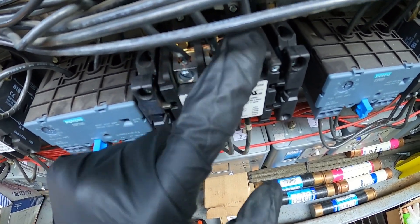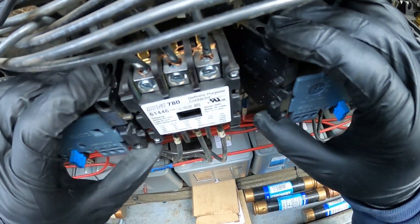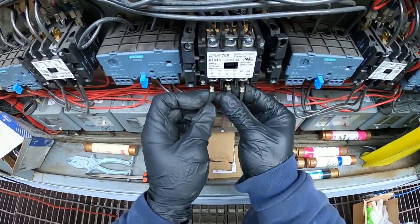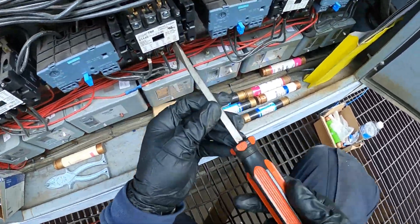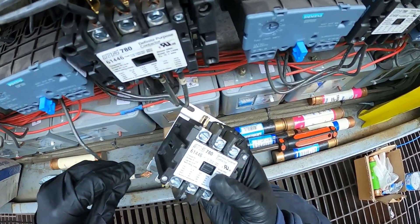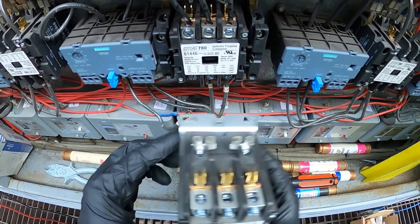We're just going to disconnect that. As far as the coil, we're going to make sure that the single wire is on the right side and the double wire is on the left. I'm going to snap these two back on and we're good to go. What I like to do is take off one wire and connect it — go wire for wire and you can't go wrong. With the contactor facing up and this sticker facing backwards, the coil is in the back, so we're going to put it in reverse. Always pay attention.